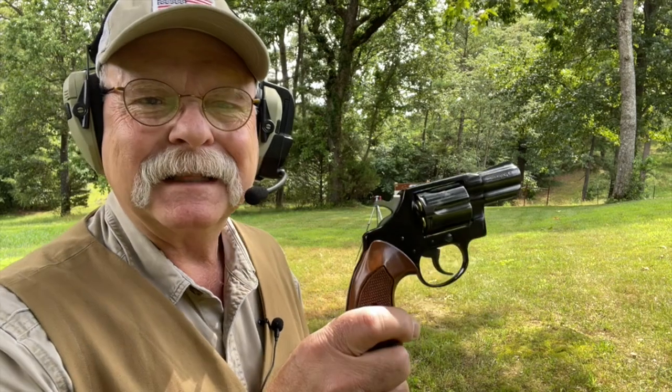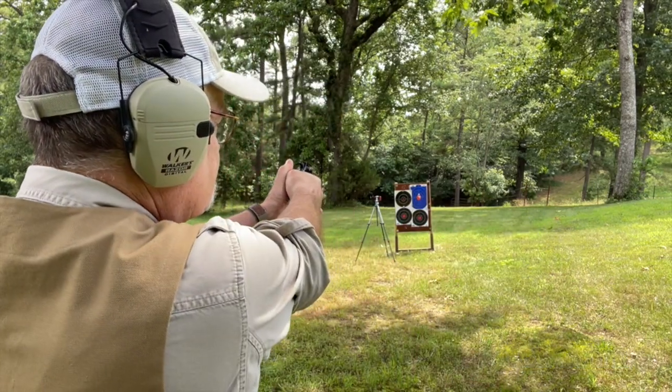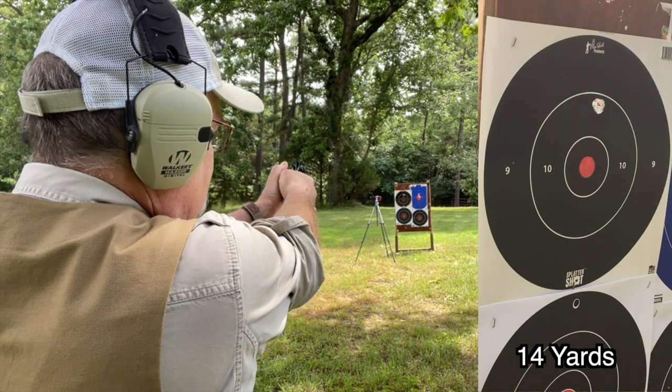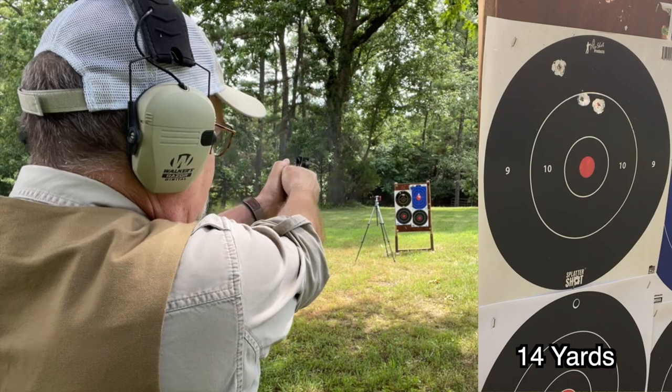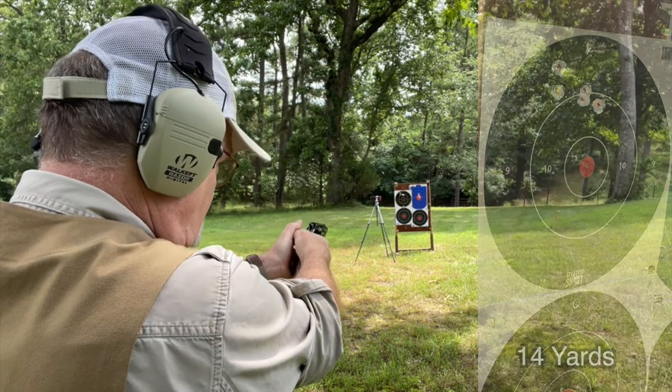That was so much fun I want to do it again, but this time we're going to use the Colt Cobra. This is a lightweight gun, six shots. I haven't shot this gun in years, so let's see what happens. That first shot kind of caught me off guard — a Colt's action rolls off a lot differently than a Smith & Wesson, but you can still stage it. It shoots just a tad high at this range, but overall I think this would still get the job done.